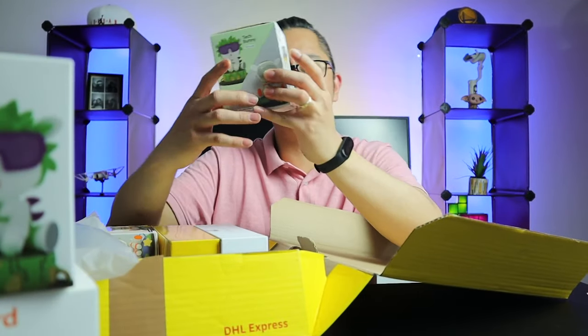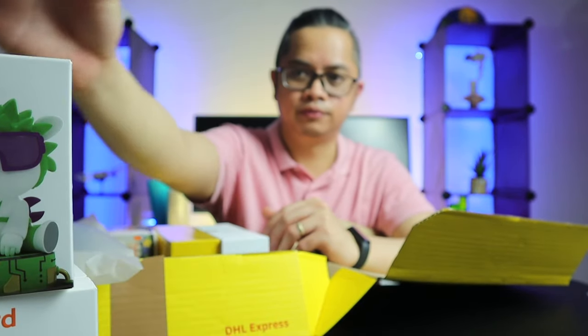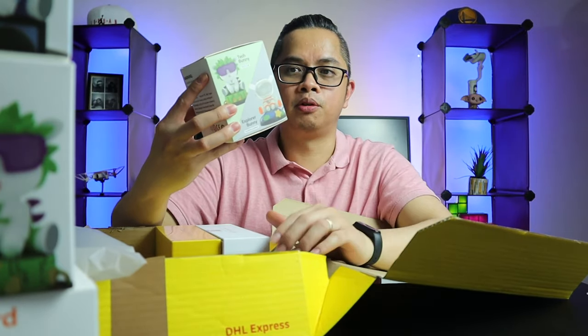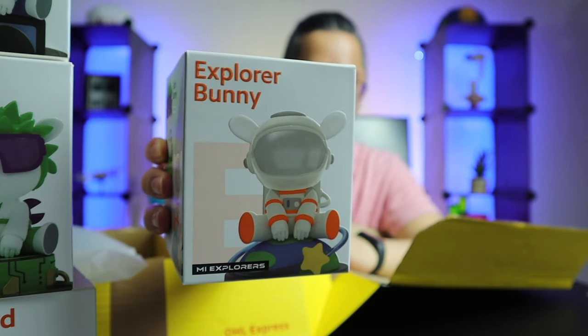And next is a photo bunny — so another Mi bunny over here. And next is the explorer bunny. This is pretty cool, it's pretty cute. I can't wait to open this.